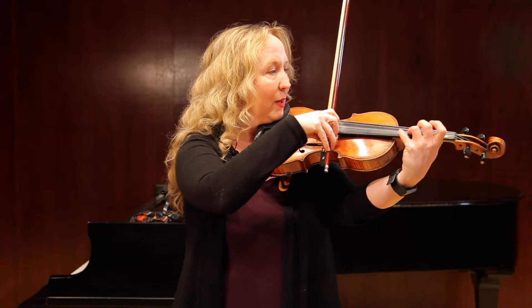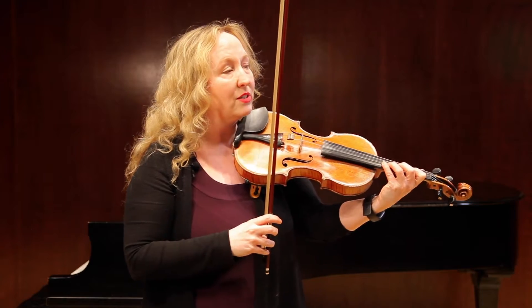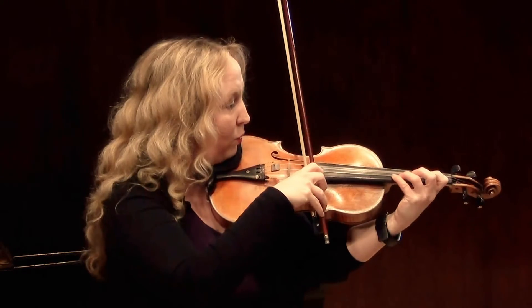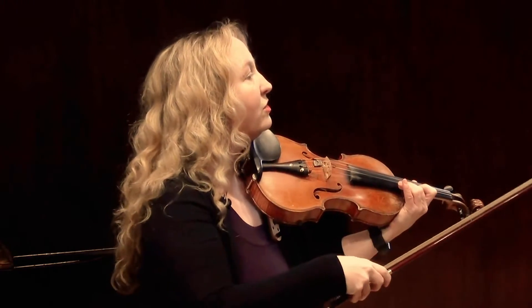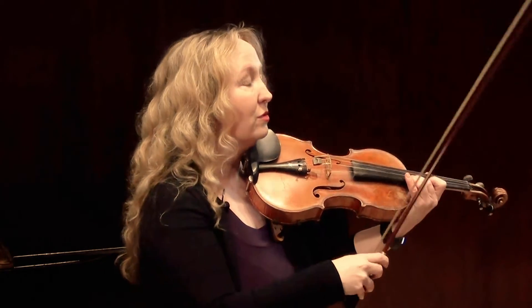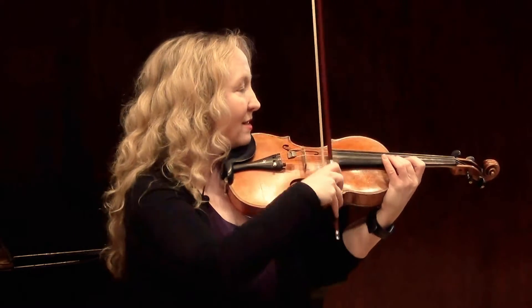Get up there and vibrate. This is also a really easy place to rush because we're excited to get on to all the 32nd notes. So make sure you're really counting: one and two and three and four and. Also, just in case you haven't gotten the errata, in the All-State edition there should be a dot on the trill note in measure 42 — so make sure you put a dot on that quarter note because it's missing. So this is a dotted quarter.